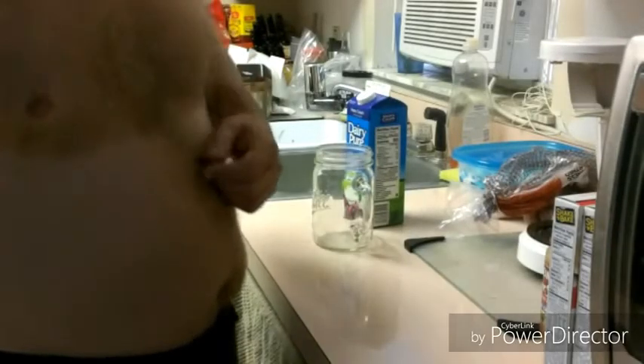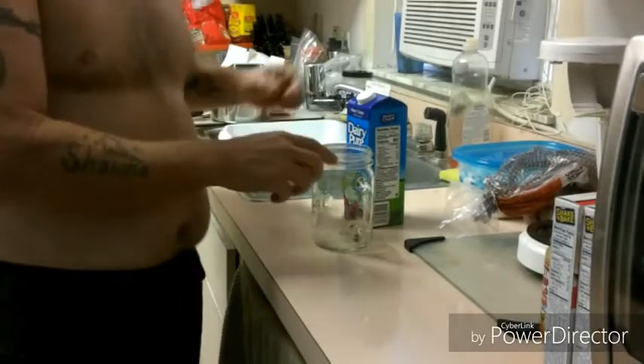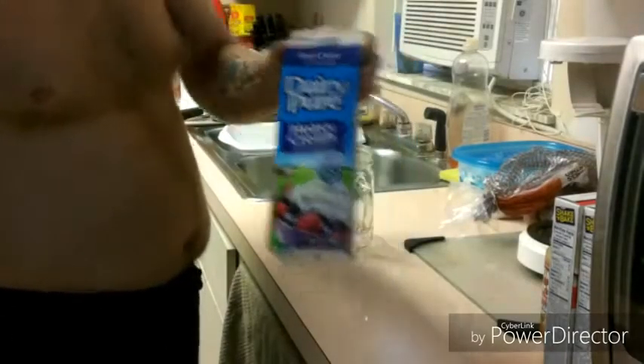Hi YouTube, SheaBear1000 here. We're going to show you how to make butter today with this heavy cream we have here.